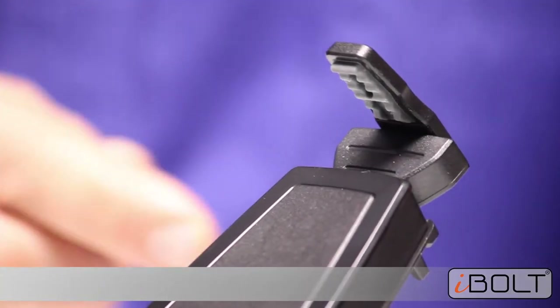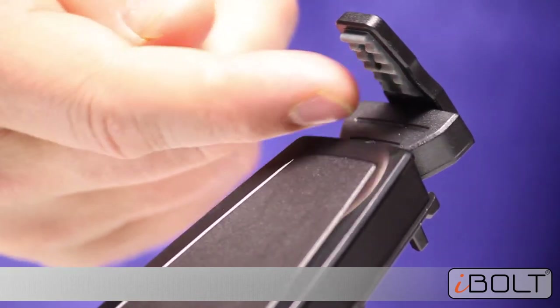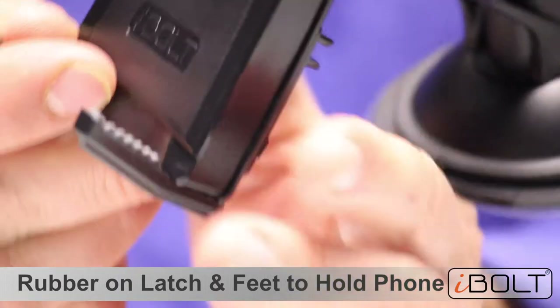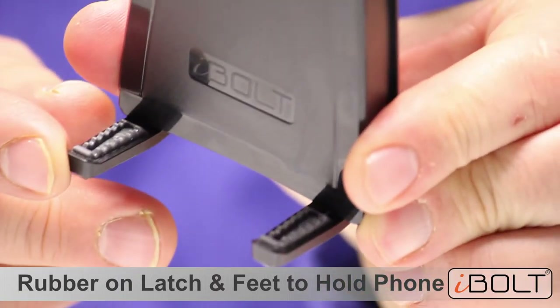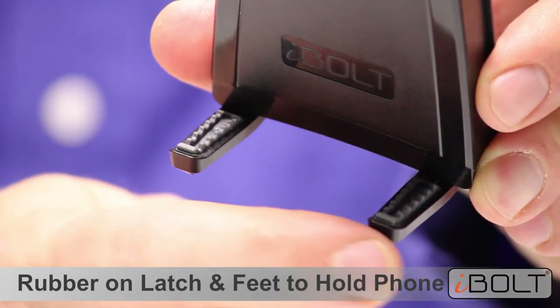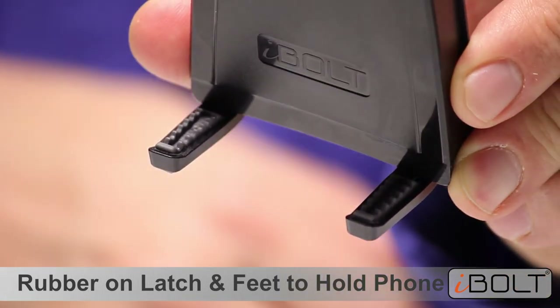The S Pro 2 features some great rubber details — no cheap foam that's going to fall off when it gets hot. The same with the feet at the bottom; they are made of overmolded rubber that will stay for many years of hard use.